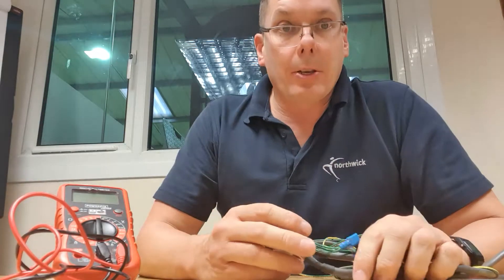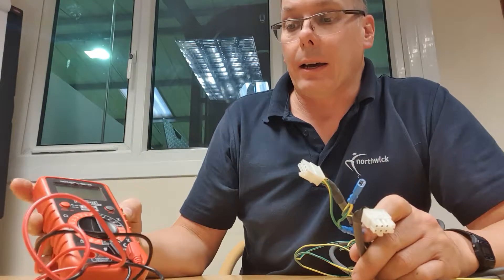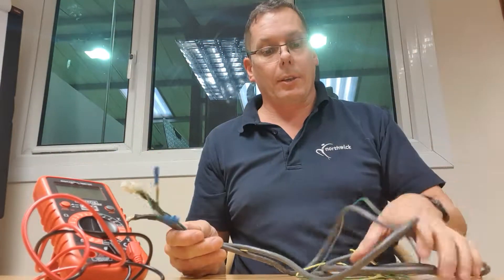Hi, I'm John from Northwick. I'm an engineer by trade and I'm just going to show you how to do a harness test using a multimeter. This is useful for testing cables or wiring harnesses on machines where you can't see the entire cable.